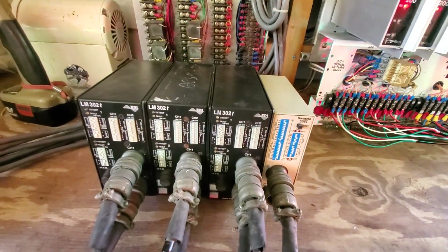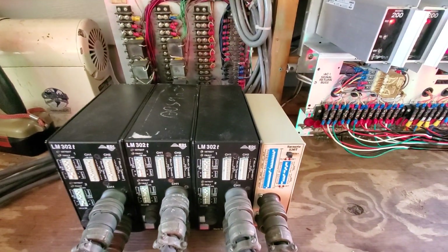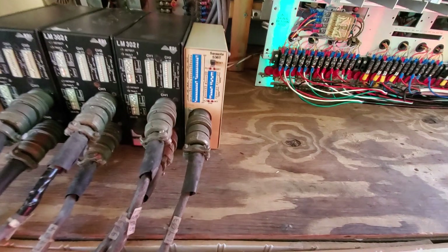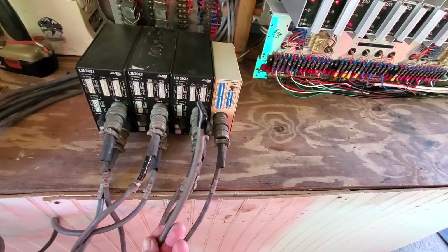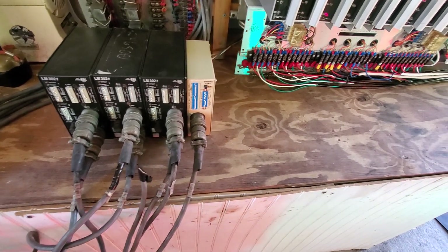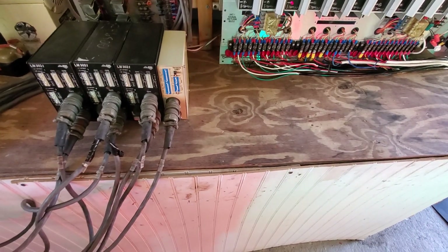These are my loop detectors — they're not hooked up right yet because I don't have any loops connected to them. When I do, I'll have them all connected up and running just fine. I still have to fix one because some nimrod decided to cut off the end of it. I'll have to put a new cannon connector on there.